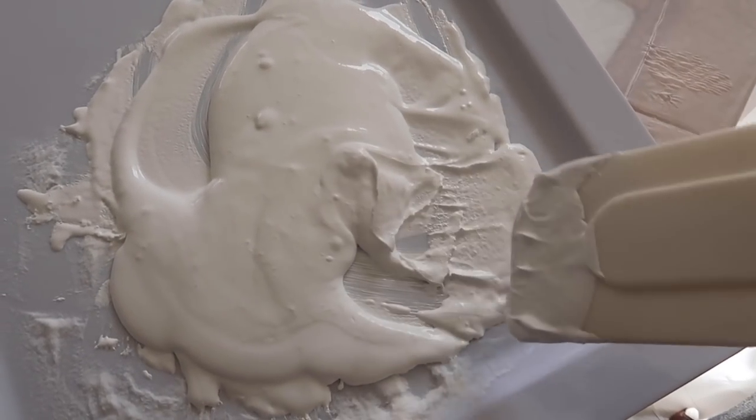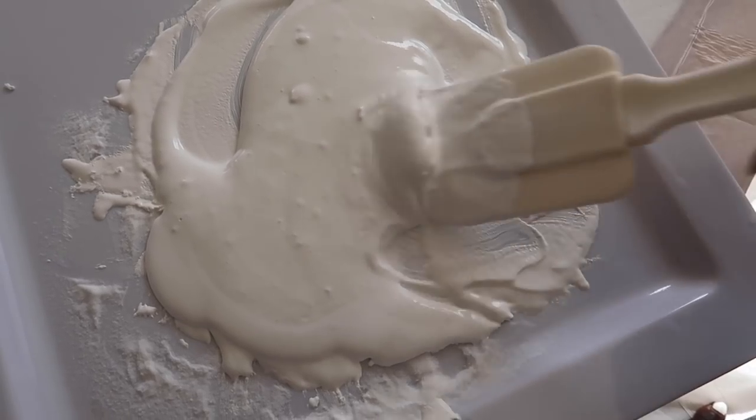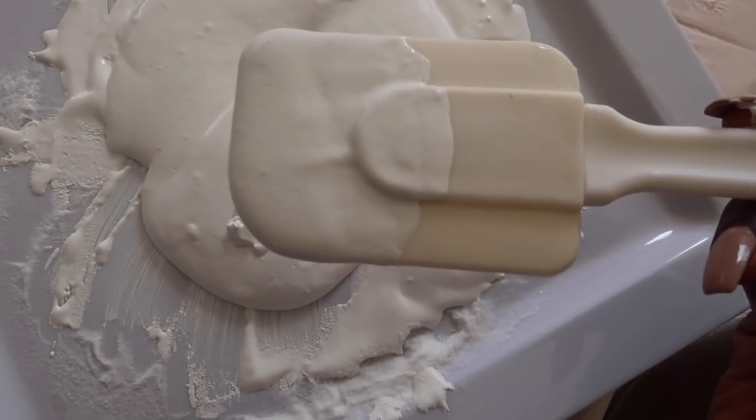The more baking soda you add, the more the texture changes — it starts to look more like plaster than paint.